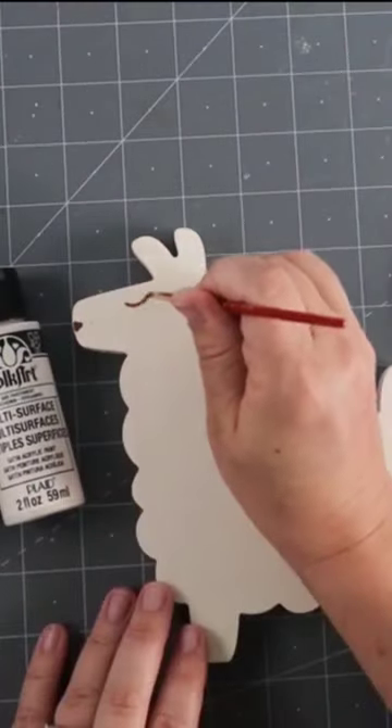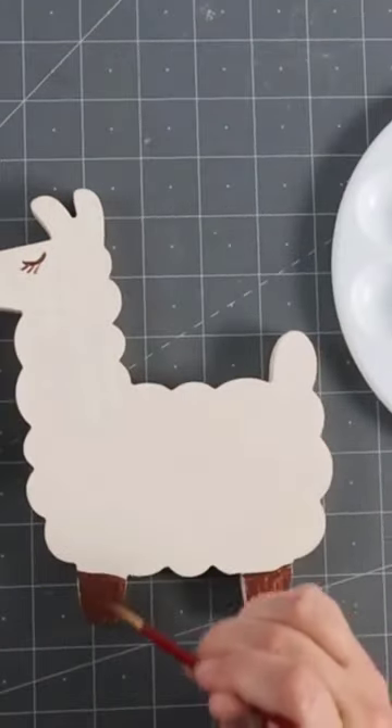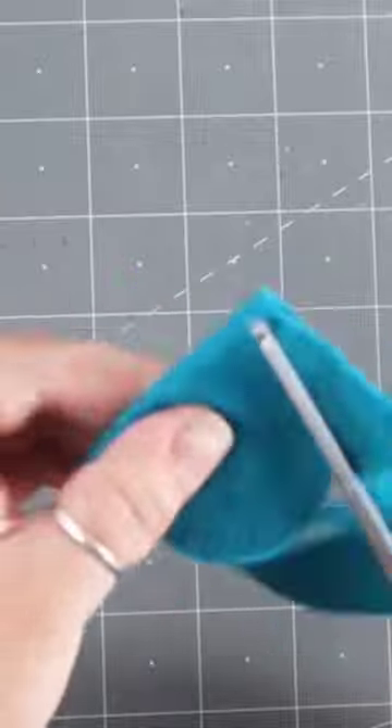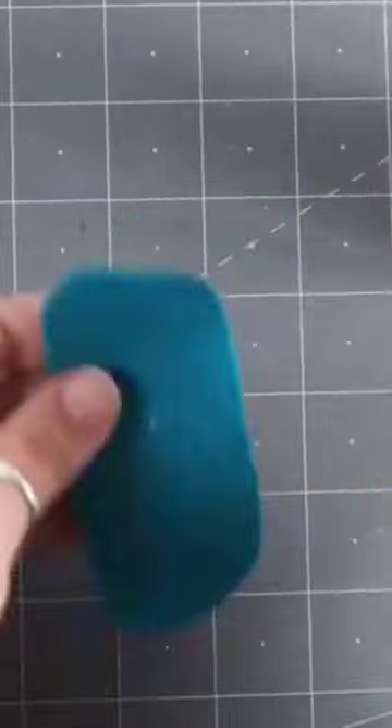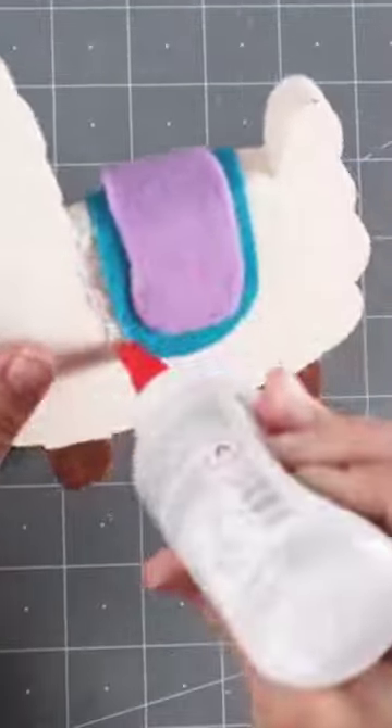Let's make a cute llama and cacti with felt. I start off with a wooden llama, paint it, and add cute little eyes and feet. Then I take a couple of colors of felt for the little saddle that's going to go on the llama.